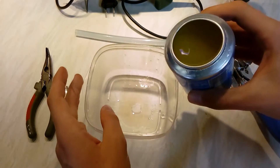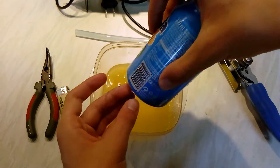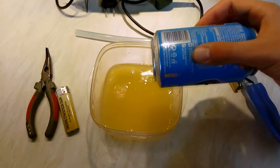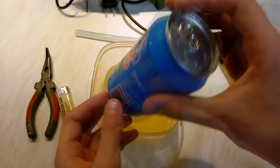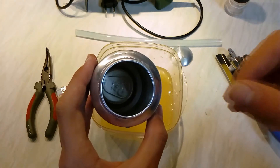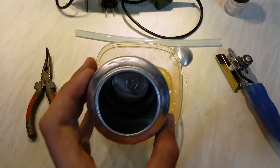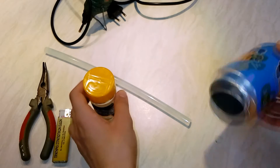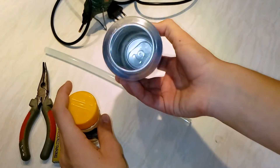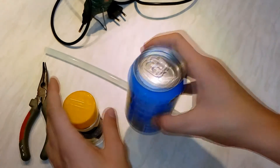Put your soft drink somewhere. And now you might wanna take this can and clean it up. I'm going to clean it and see you in a few seconds. A few moments later — alright, we have here our empty and cleaned soda can.